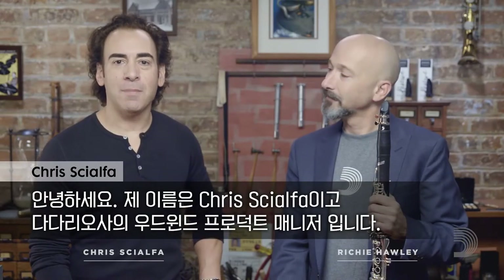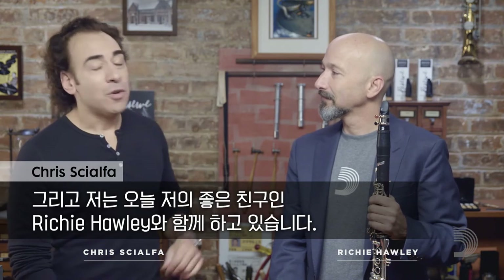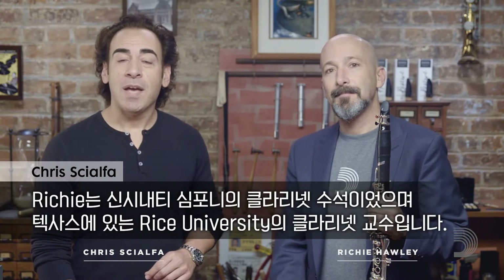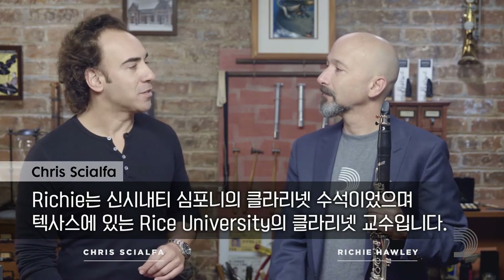Hi, my name is Chris Gialpha. I'm the Woodwinds product manager at D'Addario and I'm here with my good friend Richie Hawley. Richie was principal clarinetist for the Cincinnati Symphony and is currently professor of clarinet at Rice University in Texas. How's it going Richie? Very good to be here.